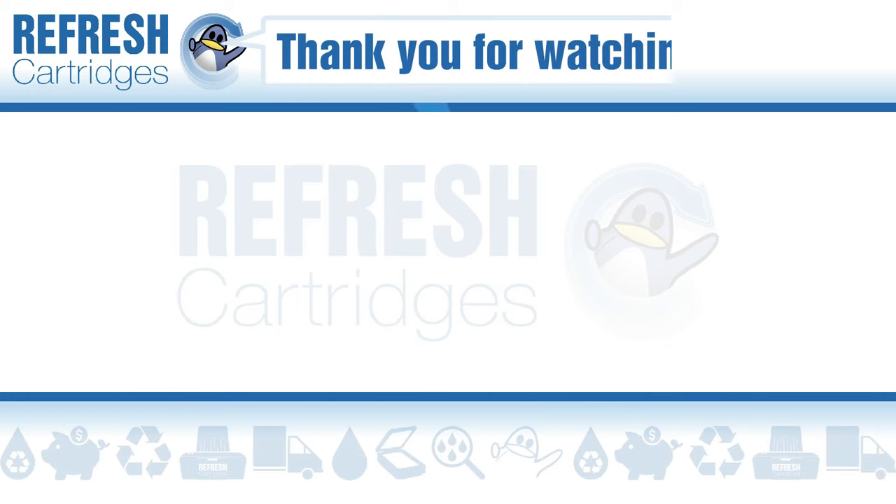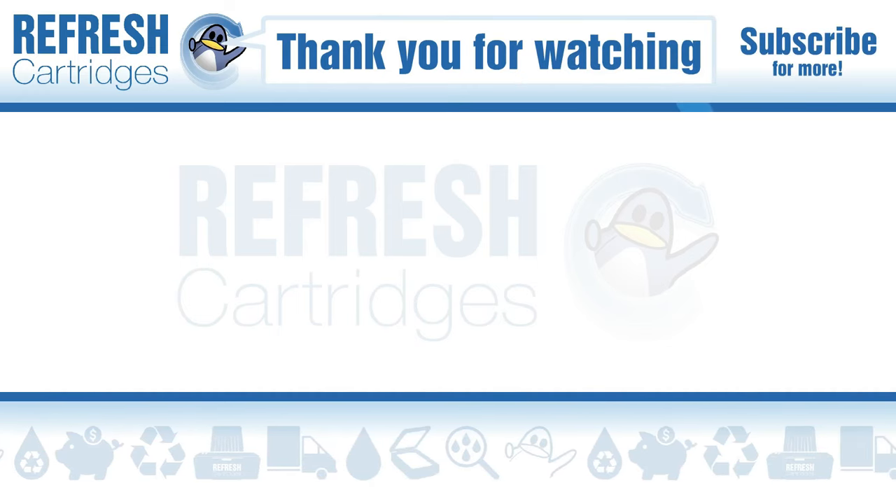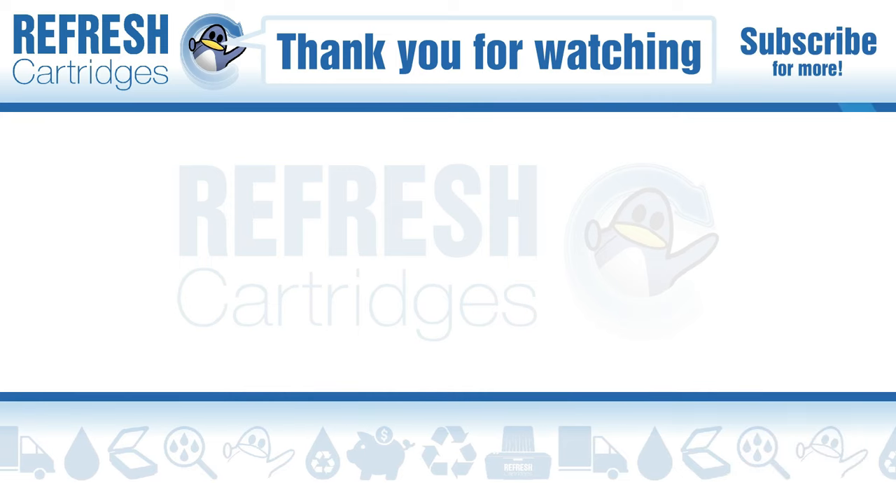Please do leave this video a like if you found it useful, and if you have anything else to add, drop it down in the comments. Otherwise, thank you for watching and I'll see you next time. Take care, bye bye.